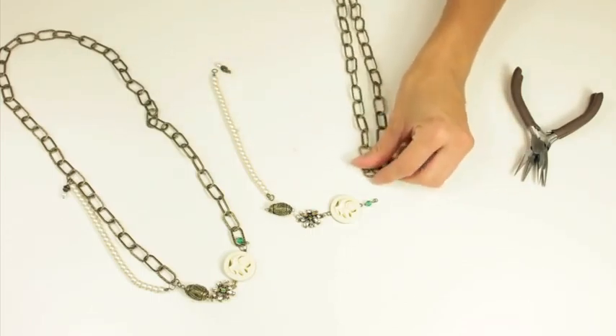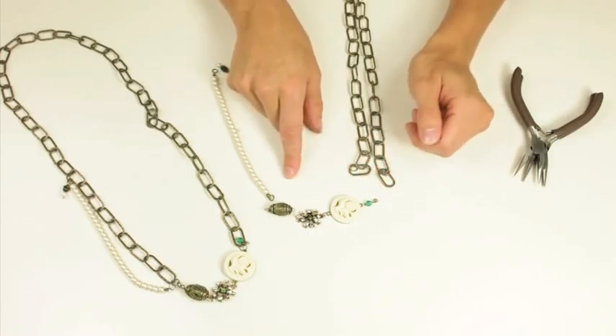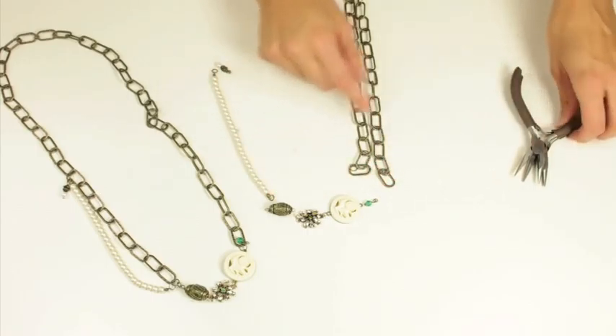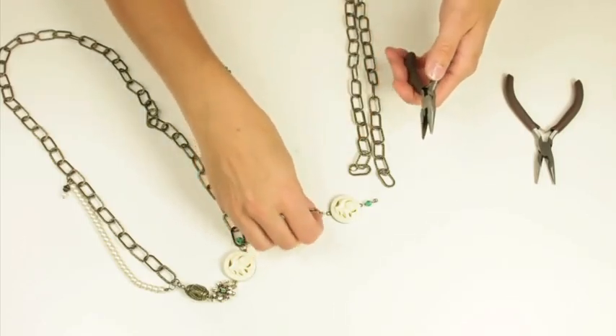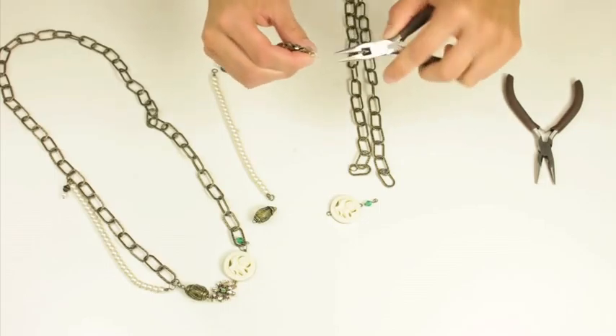Then I'm going to be working with this end, and I'm combining a variety of charms so I've set those out to how I want them connected. I'm just going to use some jump rings to open and connect them.